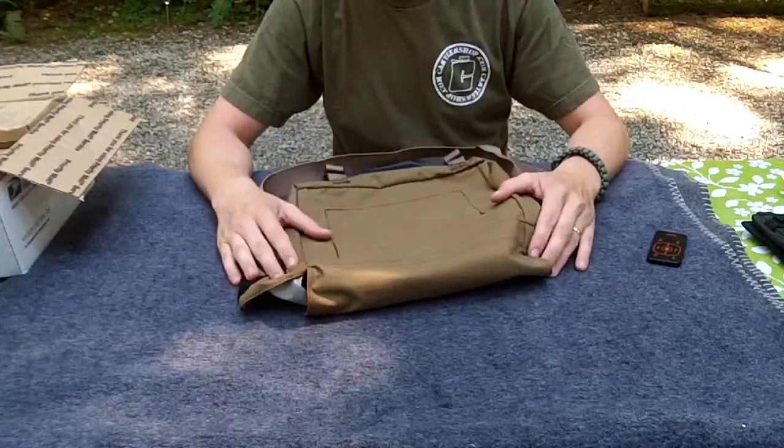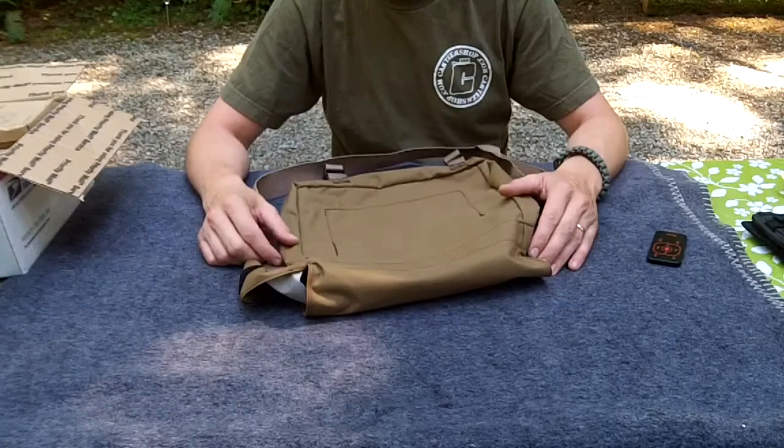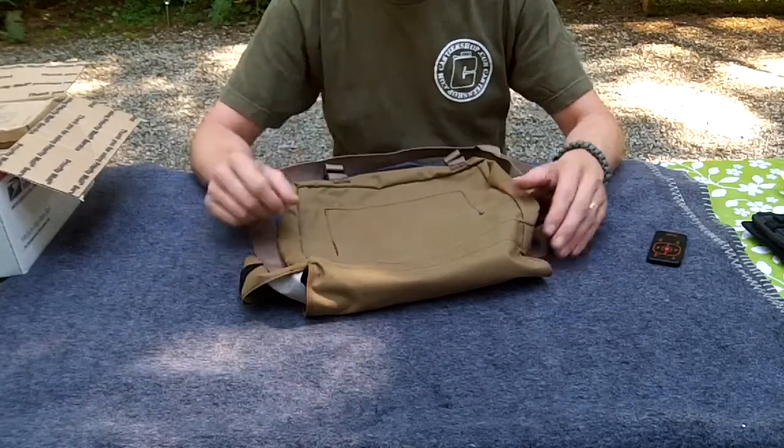I'm going to put a bunch of gear in it, and then come back to you for a review showing some of the things I might take on a day hike that in an emergency might turn into an overnighter. Stick with me folks, I'll be right back.